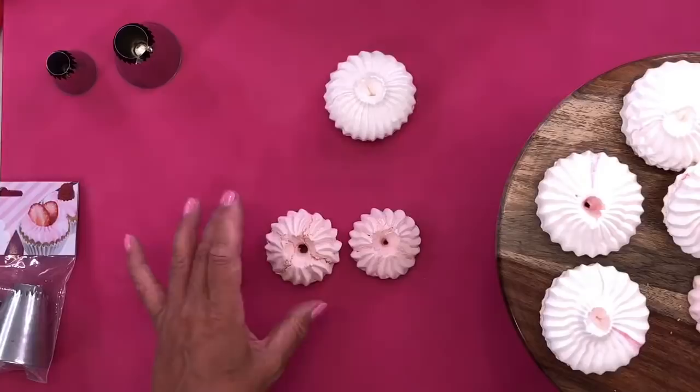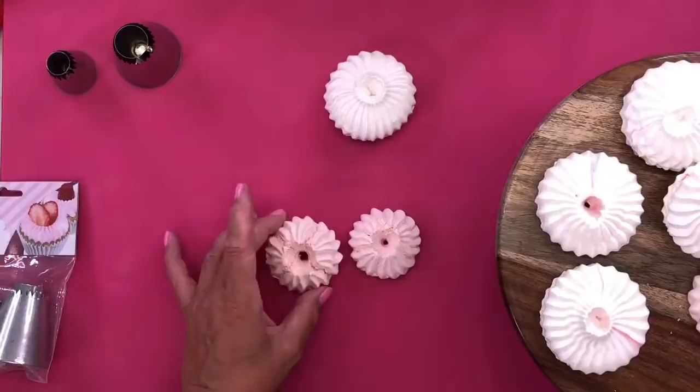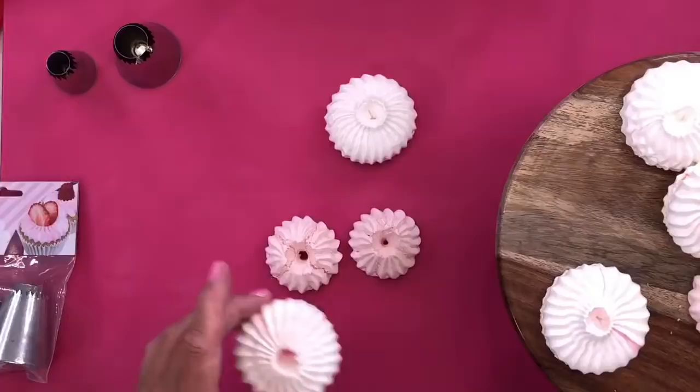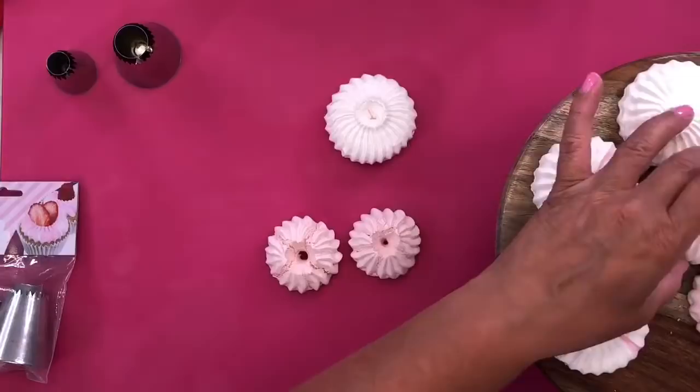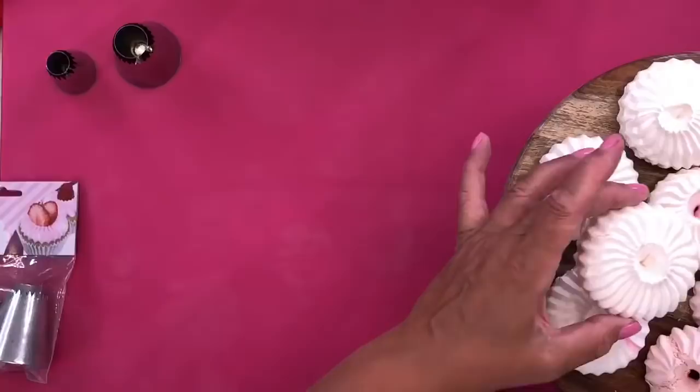You can dust them and stick them round the side of your cakes, use them on top of cupcakes, or put them on top of a cupcake with a little piped cream in the centre and a bit of fruit or decoration on top. It's just different ways of using them — and this has all been made with the Whipping It Up product.